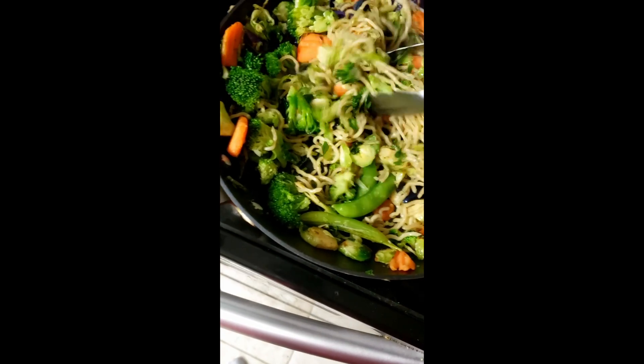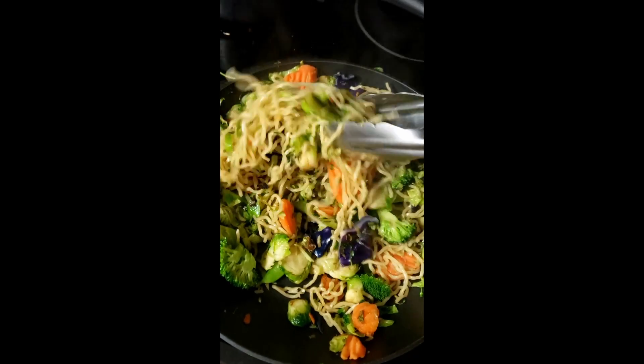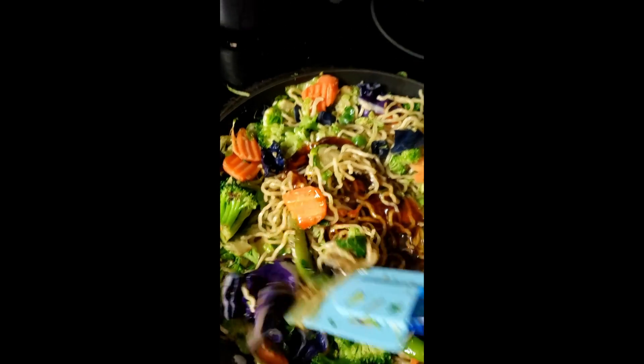Get them all stirred up so that you have everything blended thoroughly before turning the heat off and adding the sauce. Now we've got our true flavor here, the star of the show — the sauce.